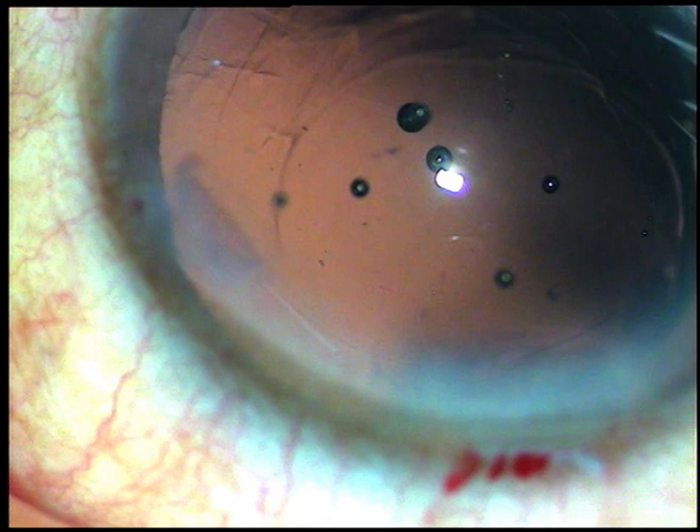Friends, sometimes we need to enlarge the 2.8mm main incision for easy delivery of the intraocular lens into the anterior chamber, if it is a wide-bore cartridge like an A cartridge or B cartridge.